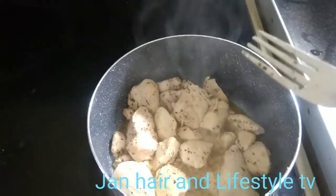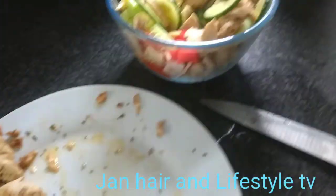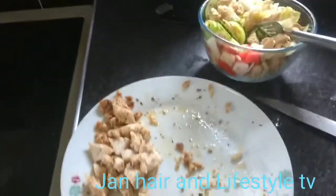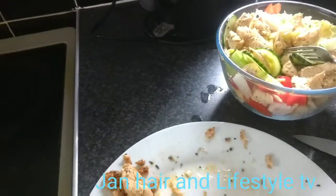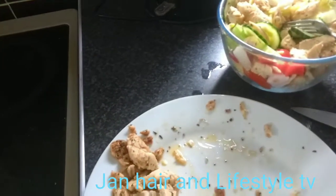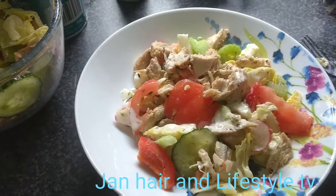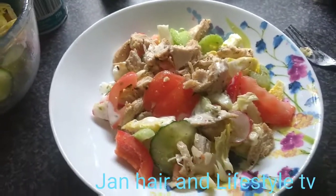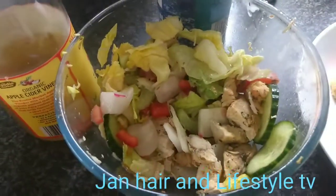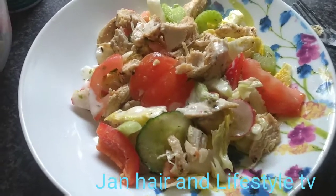My chicken is finished. I tried to get most of it in the bowl. Now I'm going to put some salad cream, some vinegar, and some salt on the salad. My salad is all ready. I'm having about half of the salad bowl — that's roughly how much I have for my lunch.